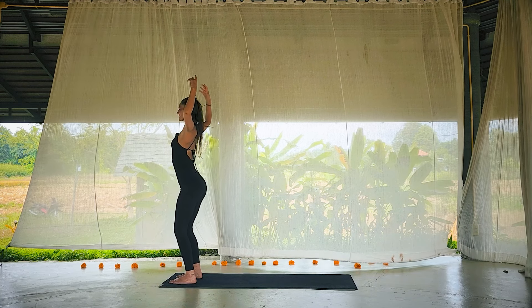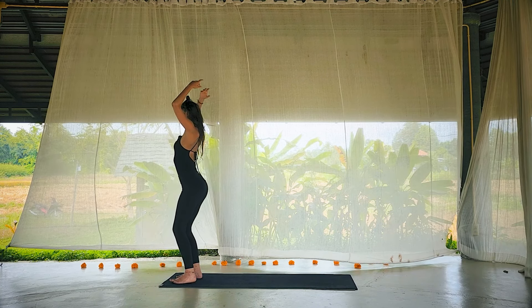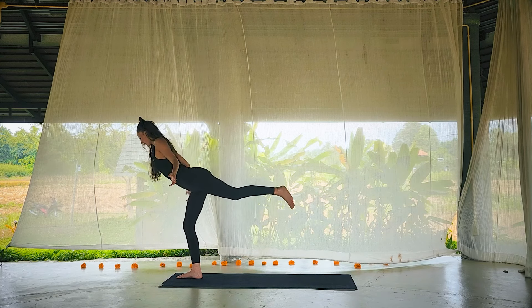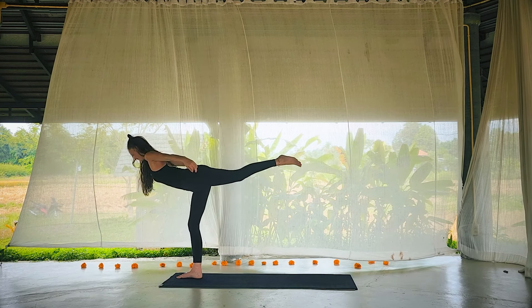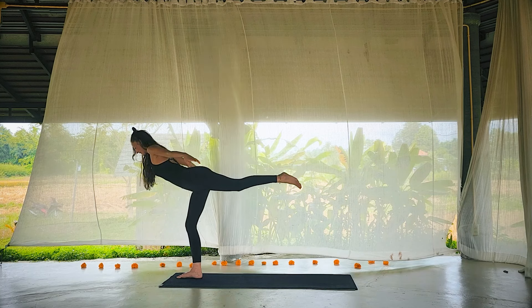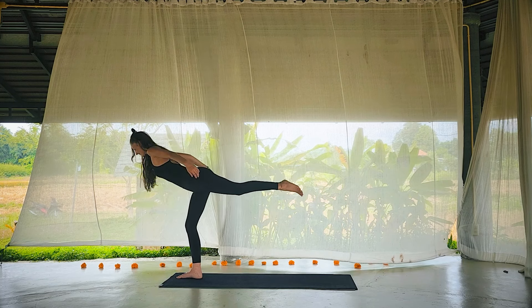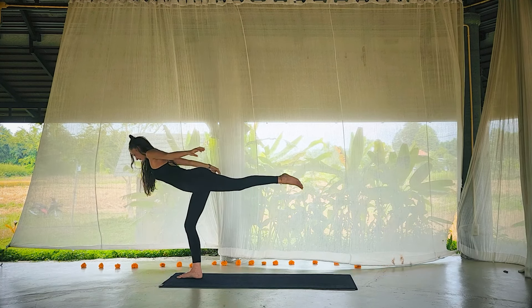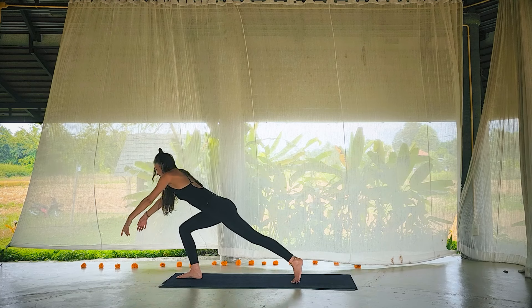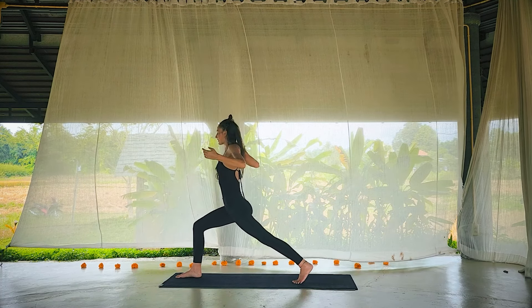Exhale, push through the feet and roll all the way up to stand. Maybe let the hands reach and the shoulders soften. Shift the weight into the right foot and then have a little play with balance — feel the left leg lengthen back and the heart can stay nice and wide. Fingertips may be at the chest, or maybe reach wide or behind you. Beyond the shakiness, there's a natural midline your body is looking to find. Breathe.